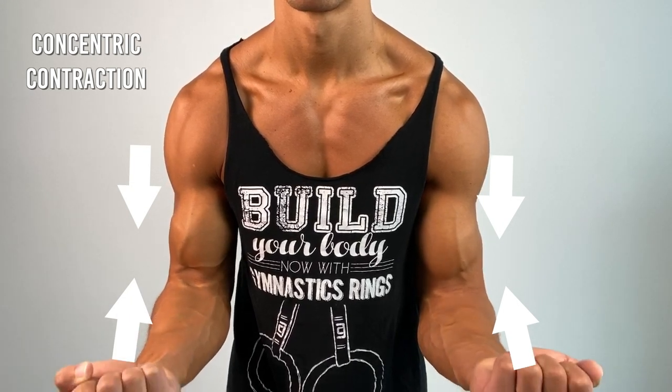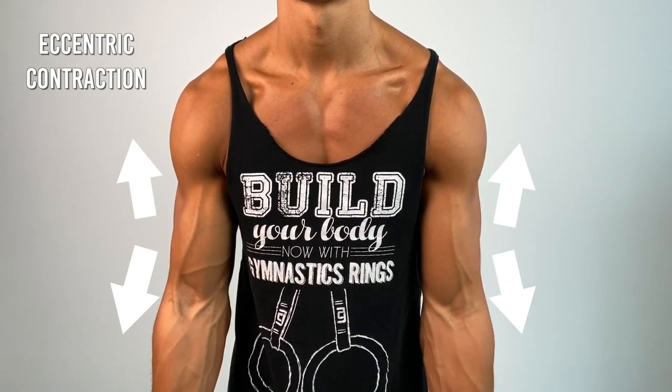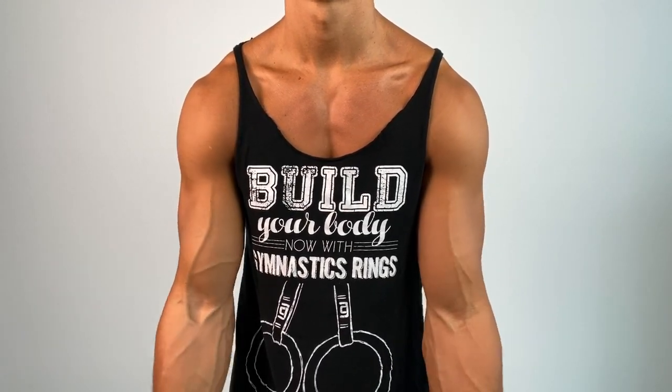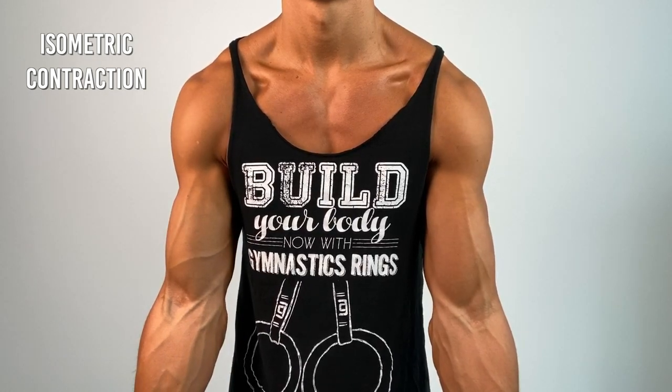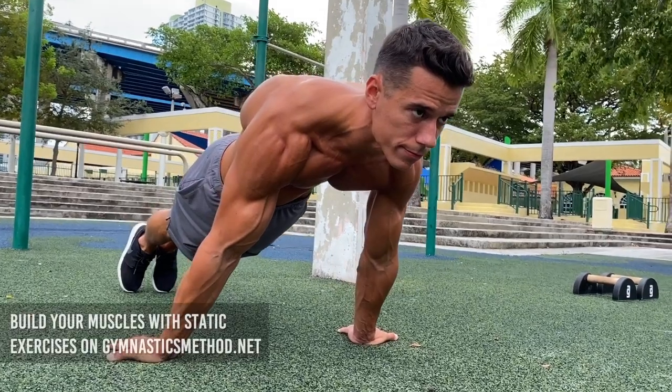There are three muscle contractions: concentric contraction when your muscles are getting shorter, eccentric contraction when your muscles are getting stretched, and the third one is the isometric contraction — when your muscles are under tension but at the same length the whole time, so they are not moving. That happens when you're doing static exercises.